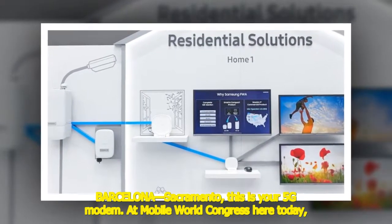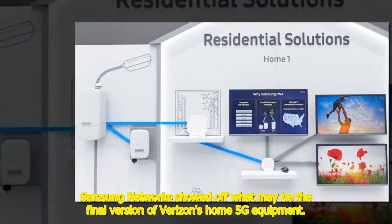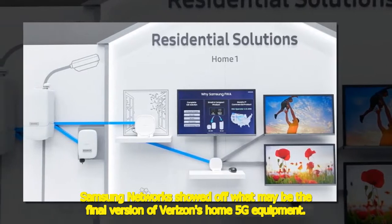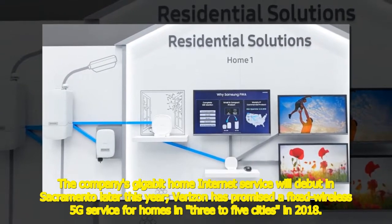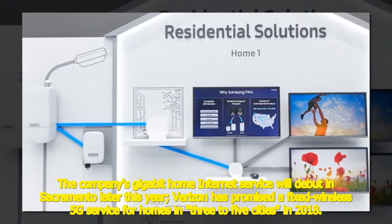This is your 5G modem at Mobile World Congress. Here today, Samsung Networks showed off what may be the final version of Verizon's home 5G equipment. The company's gigabit home internet service will debut in Sacramento later this year. Verizon has promised a fixed wireless 5G service for homes in three to five cities in 2018.